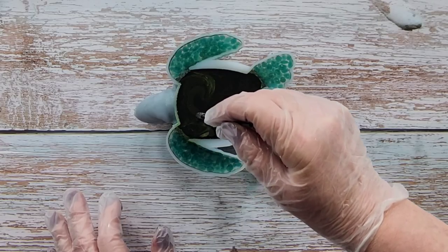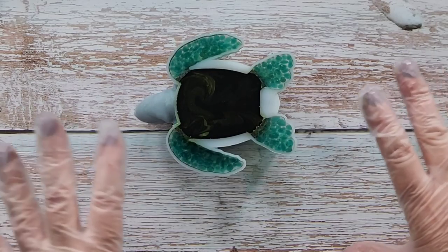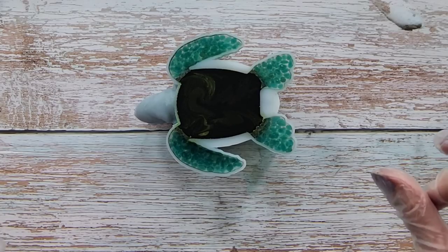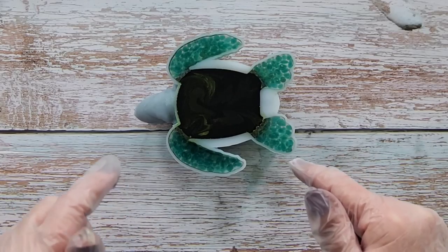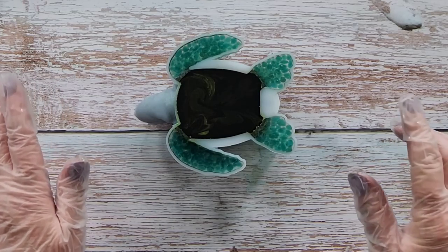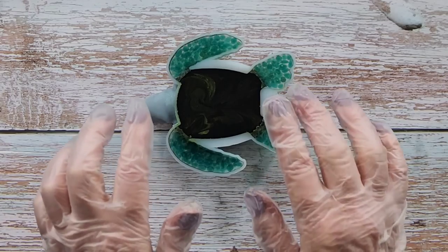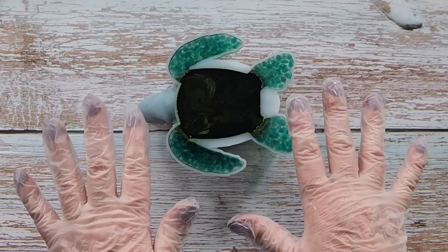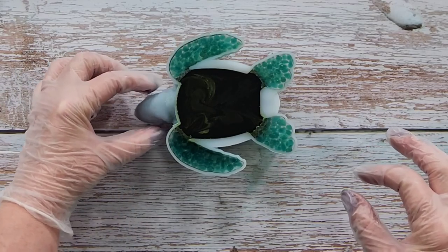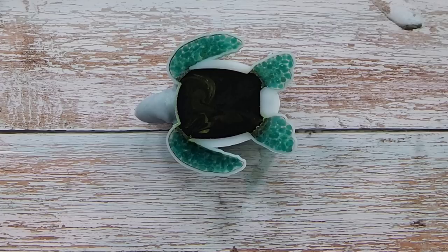Do you remember when I did my other turtle and he was pretty much clear with sand or gravel underneath? Well, the other gravel has arrived, so I'm going to do a very similar thing with that one. But that's it for today — we'll leave this guy as is. Hopefully he'll be good. He's got a nice thick neck and thick head, so he should be easy to unmold. I'll see you tomorrow — oh my gosh, I am beyond excited about this one.